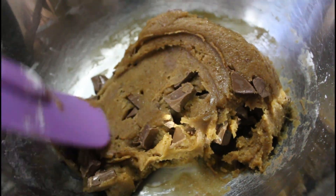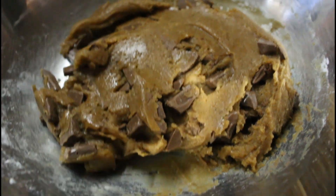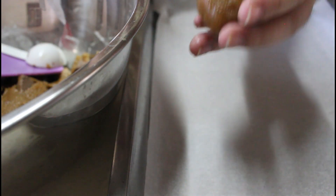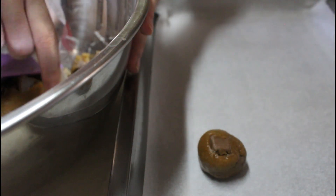Once na nami-mix na natin siya ng mabuti, ibuhos na natin sa ating baking pan at ilagay ang parchment paper. Kailangan din natin ang ating ice cream scooper or 1 tablespoon para pantay-pantay ang ating sukat. Kailangan lang na parang ball siya, kasi once na nilagay natin siya sa oven, magpa-flatten naman siya — so no need to press it.